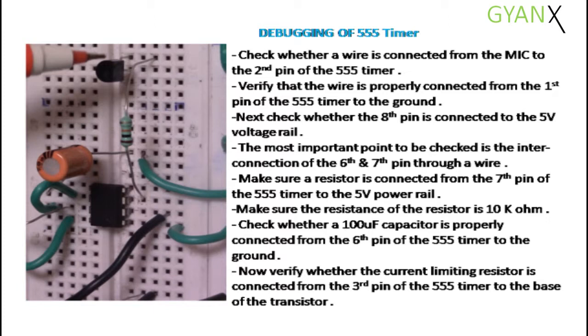Check whether a 100 microfarad capacitor is properly connected from the 6th pin of the 555 timer to the ground. Verify whether the current limiting resistor is connected from the 3rd pin of the 555 timer to the base of the transistor. Remember, the resistance of the current limiting resistor should be 10 kilo ohm.